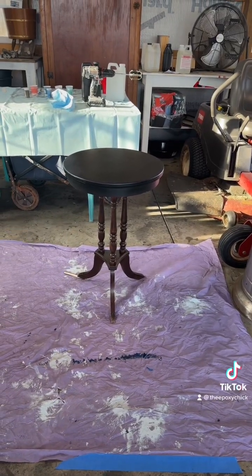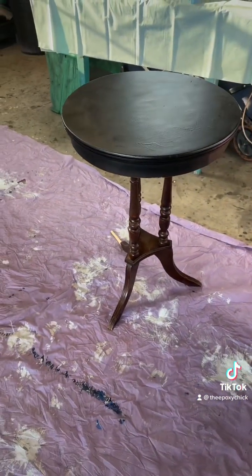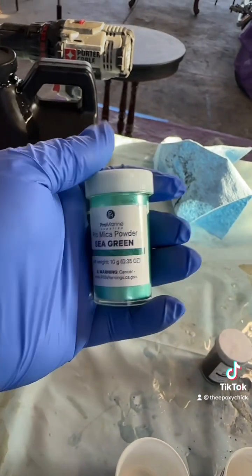Hello everyone, this is Andrea, the Epoxy Chick. This is the cute little side table we're going to be doing today. I'm going to be using the Famowood Glaze Coat and hardener, going through some of my mica powder.